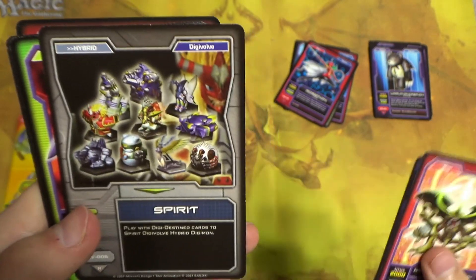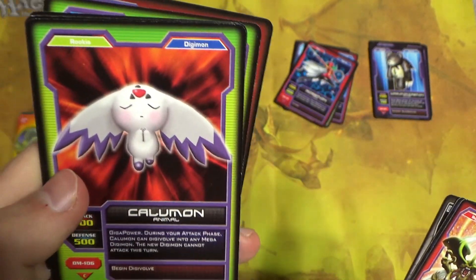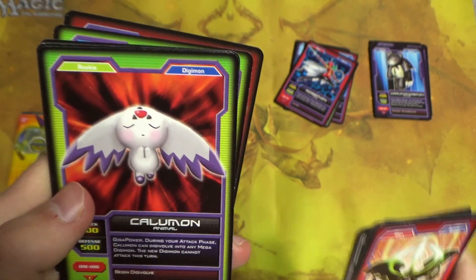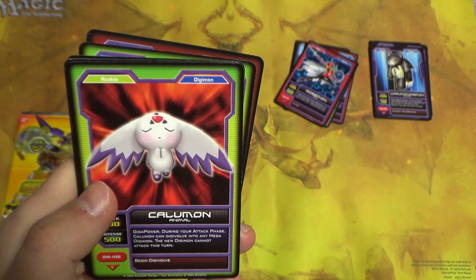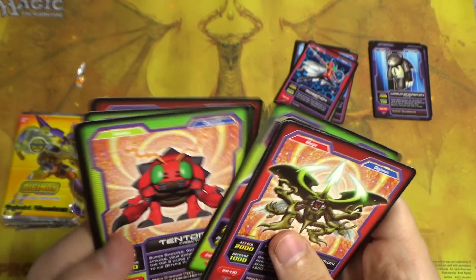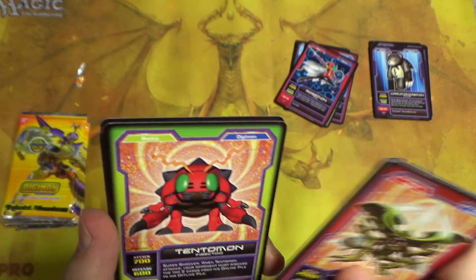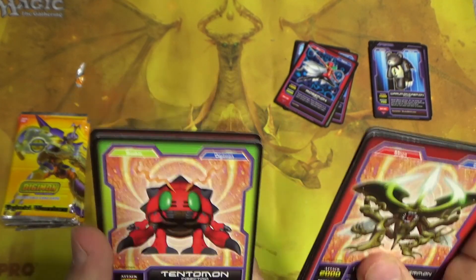Spirit — yup, this is from the one where they all turn into the Digimon. Kalumon — this Digimon always kind of reminded me of the Digimon version of Mew, for some reason. I don't think he served a similar purpose in the show. I don't really recall the third series that much — the first and second ones were more my time period.